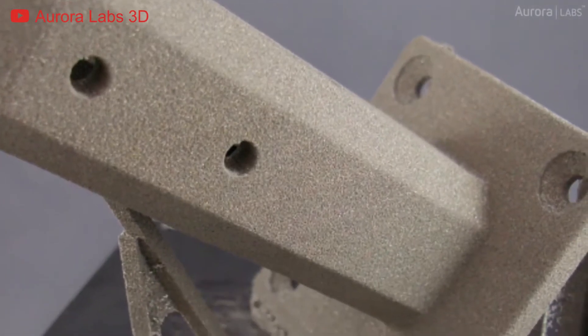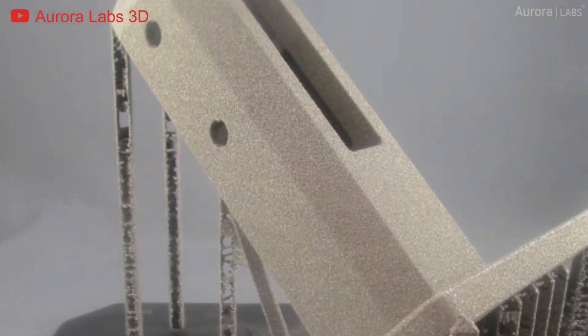If the object has more than 45 degrees of overhang, then a support structure should be added. This is because even though the part is fully immersed inside the metal powder, its own weight drags on the part and it would sag and deform if not properly supported.